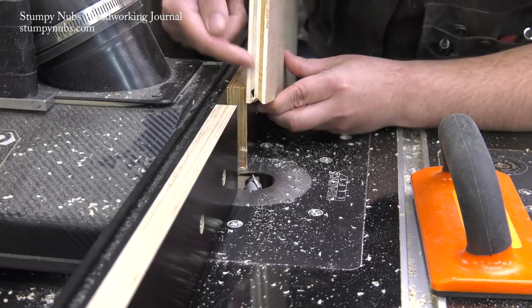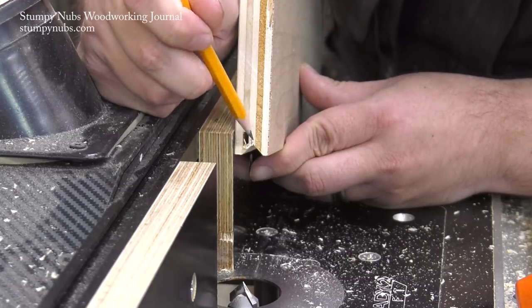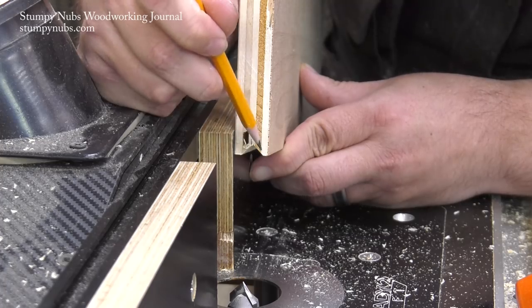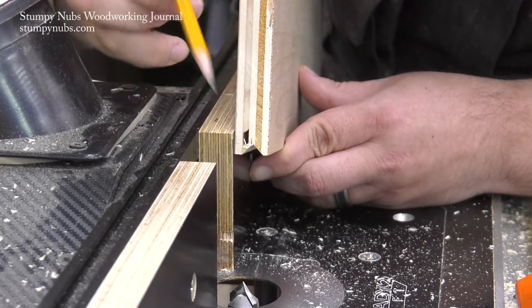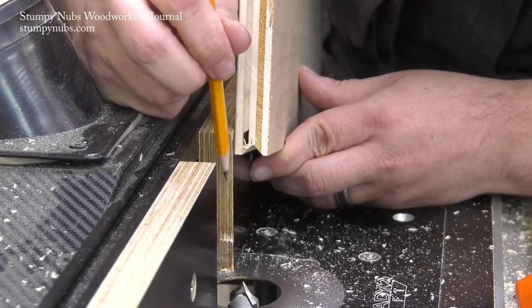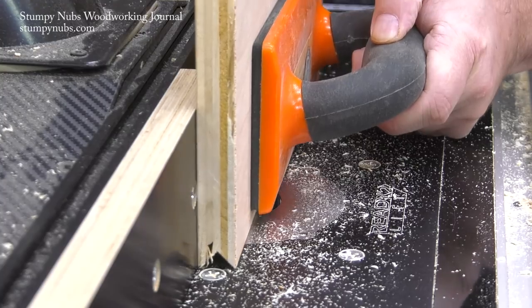I haven't gone all the way up, but I can already see that my point is not hitting my line, so I can correct this still. Once the ends of the V reach the corners of the workpiece, it's too late to correct. But I can correct this now by nudging the fence slightly, so I'm going to do that and then continue to cut deeper.